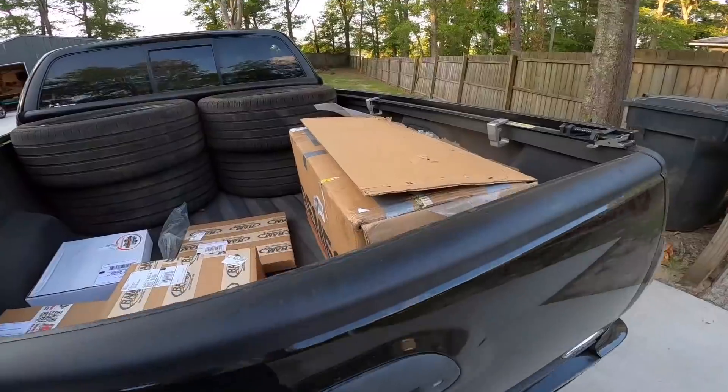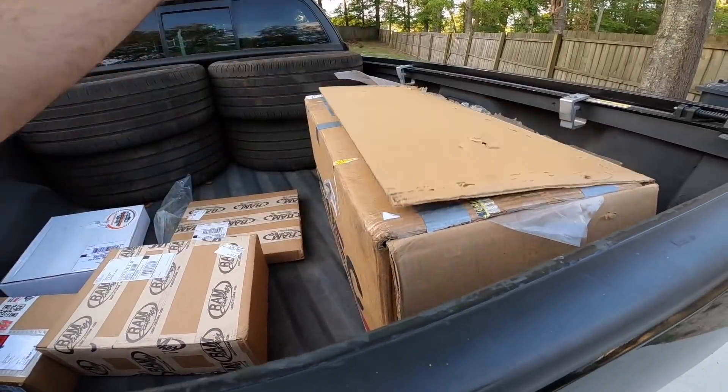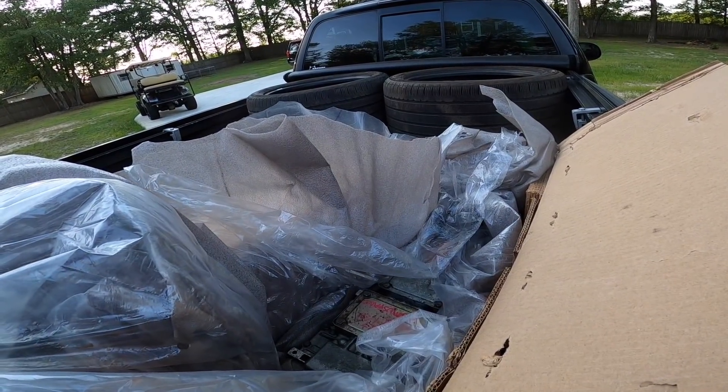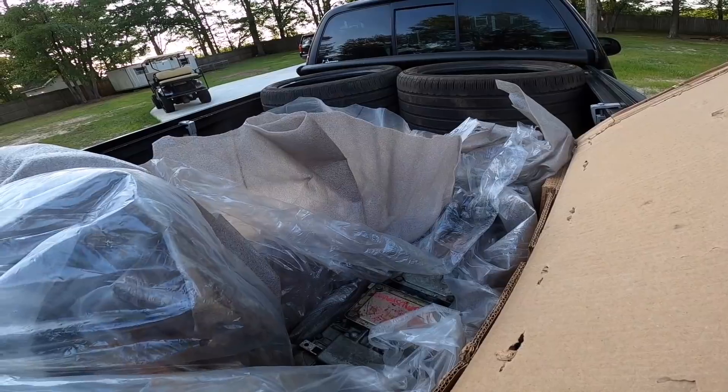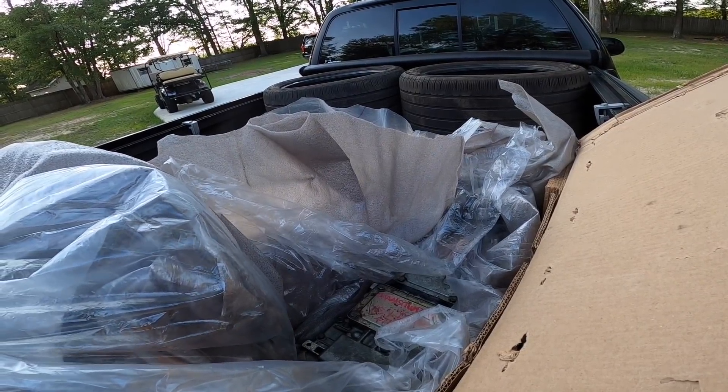We're going to go ahead and get my car out and get his car in, but while we've got a little bit of daylight, I want to go ahead and show you what we've got in the back of the truck. Check it out, guys. This is a TKO 600 face-plated transmission courtesy of none other than Neo Mustangs.